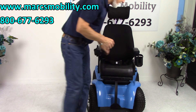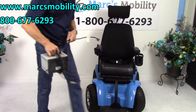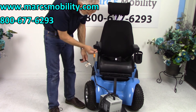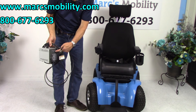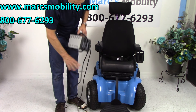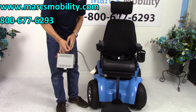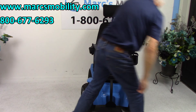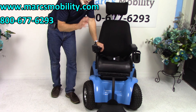To charge the batteries, you take the heavy-duty charger that comes with the chair and plug it in right below the joystick. Once the lights go steady green, the charger stops — it's a smart charger, so it will not overcharge your batteries.